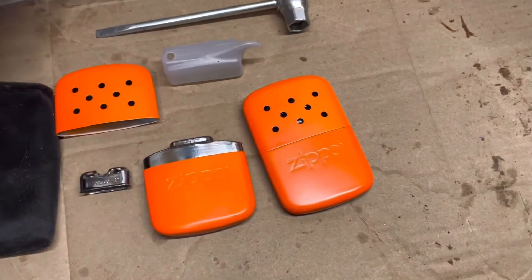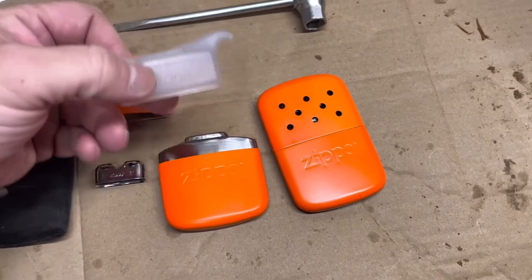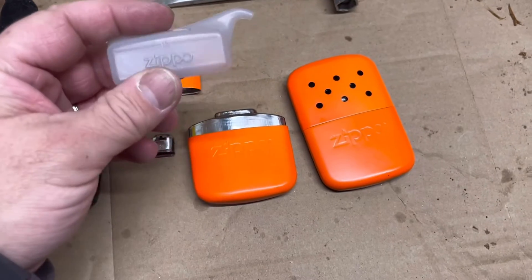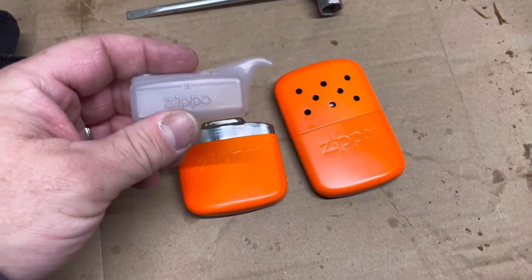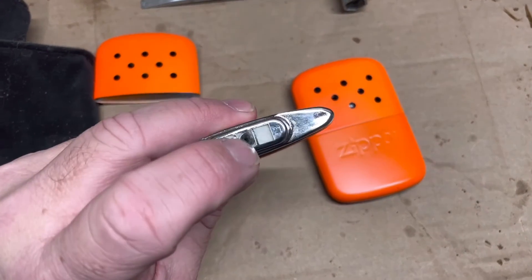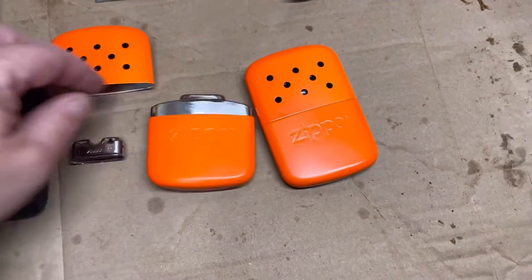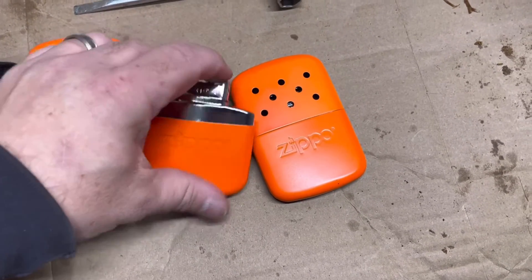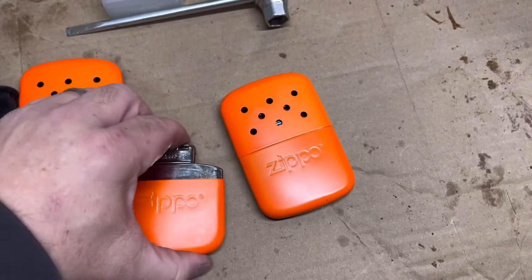All you do is take your Zippo lighter fluid and fill up this reservoir to your desired level. If you fill it up to this line they'll operate for a nominal 12 hours duration. Then you take the lighter fluid and just dump it in through this hole here, put the little cap right back on.